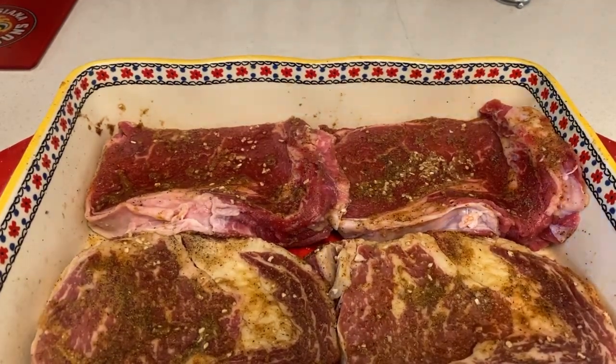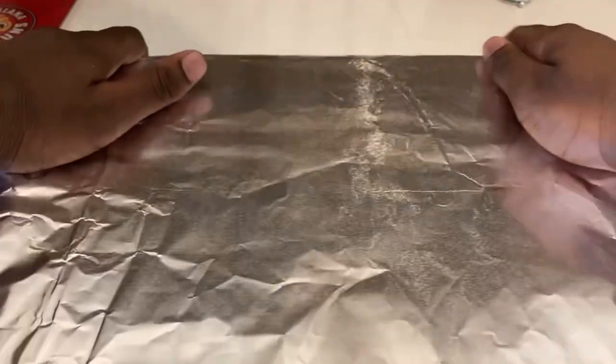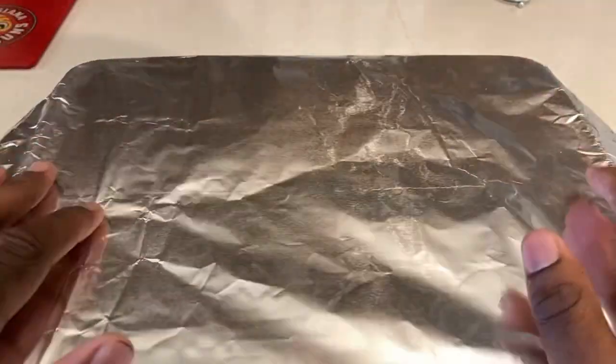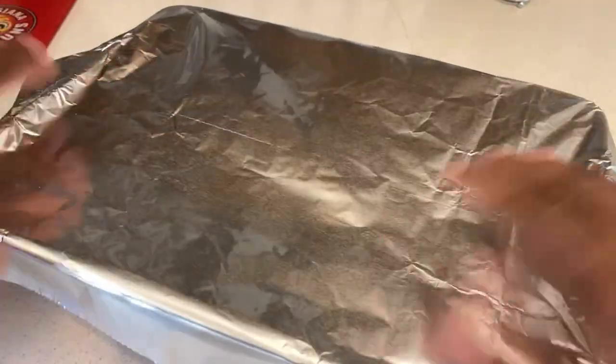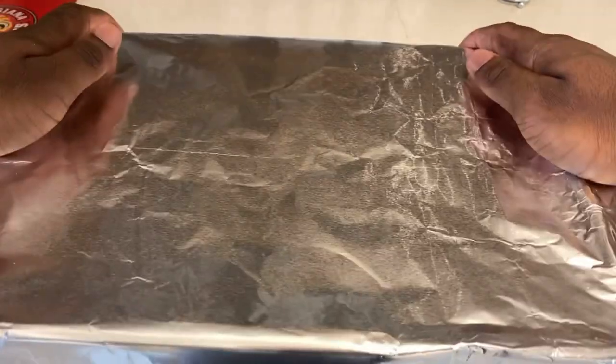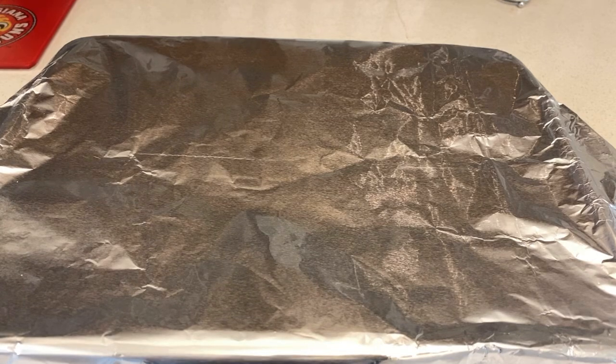Once you're done seasoning your ribeye steaks, wrap them in the foil — that means we're done with the seasoning process. Wrap it up tightly and there you go. I'll keep you updated once I get to the grill and the ribeye steaks are marinated.